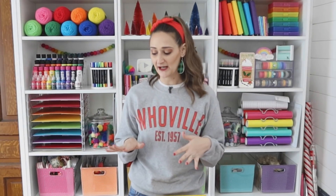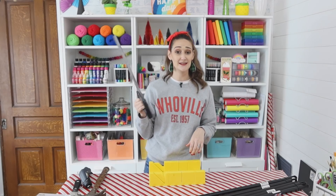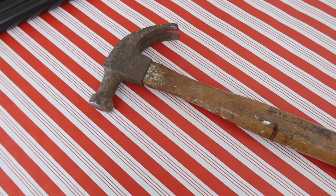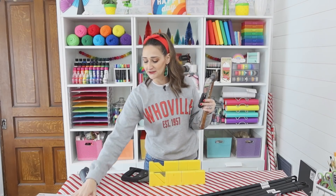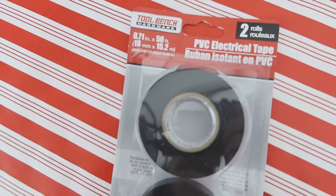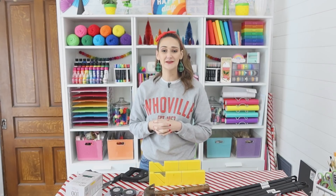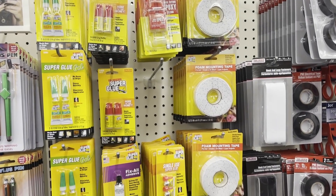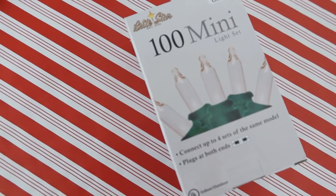I usually find them in black at my store, but they may have them in white too, and you can always spray paint them. You'll also need a few basic tools — a hand saw and miter box (you don't necessarily need the miter box, and you can find saws at Dollar Tree), a hammer, a scraper or putty knife, and some black electrical tape — two rolls for a dollar at Dollar Tree. You'll also need a heat gun or a regular hairdryer, some kind of glue such as super glue, hot glue, or heavy duty adhesive, and some Christmas lights.